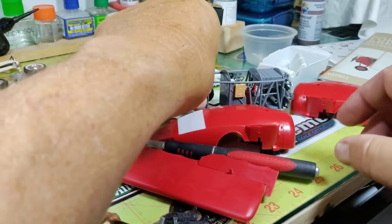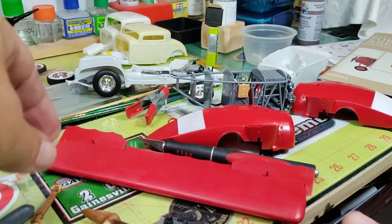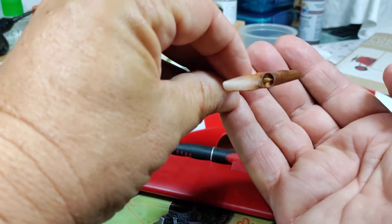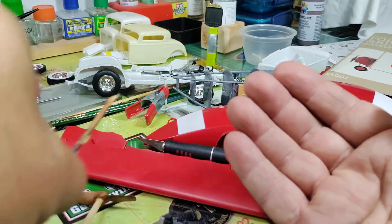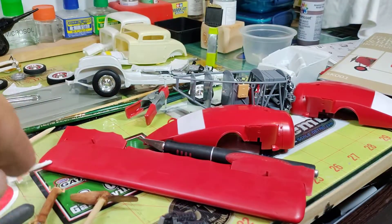Everything was already pre-painted, and the motor was silver — I did a black wash on it and that looks great. It's coming along. Got one of the wings together here and did a little wood graining on the prop.